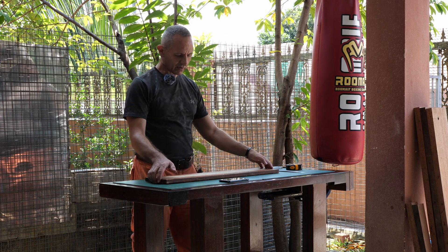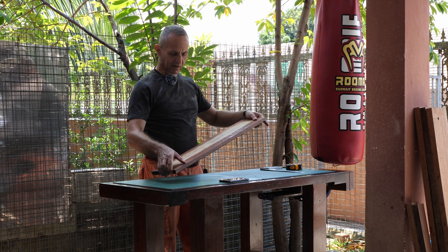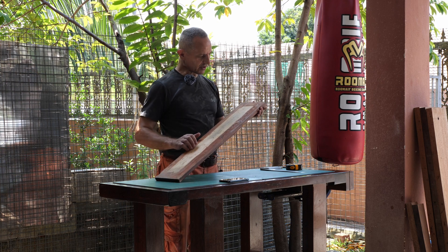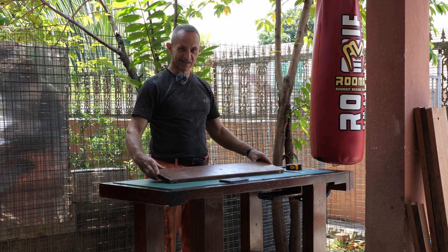I found this drawer front lying around. It's made from solid birch and it's in pretty good shape, so let's get started.